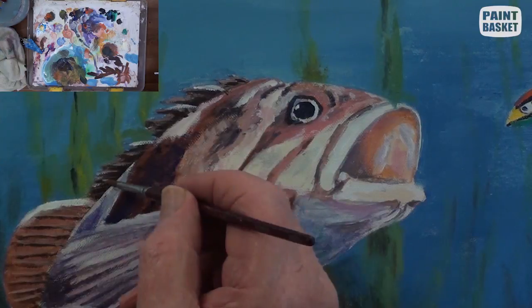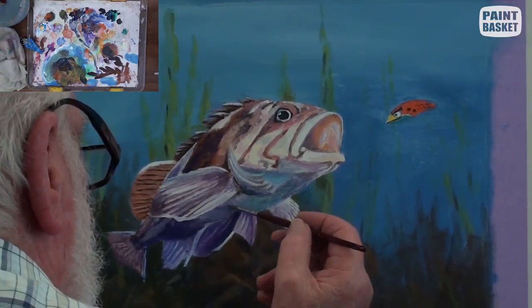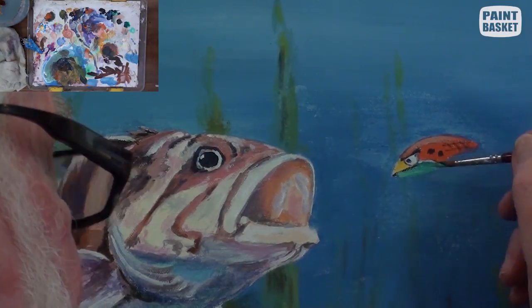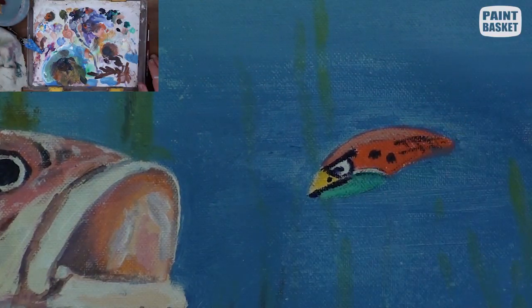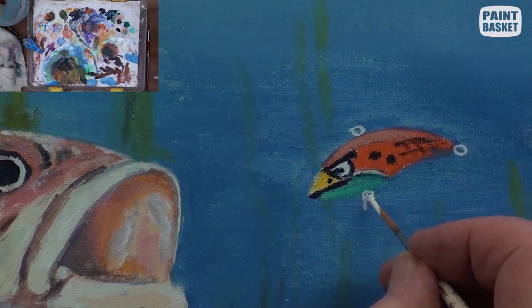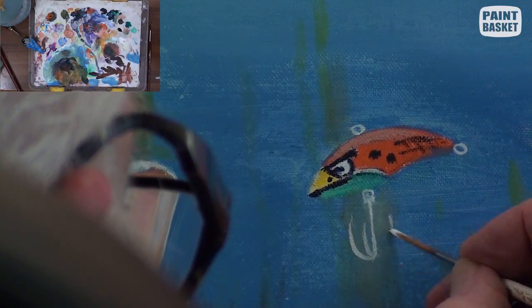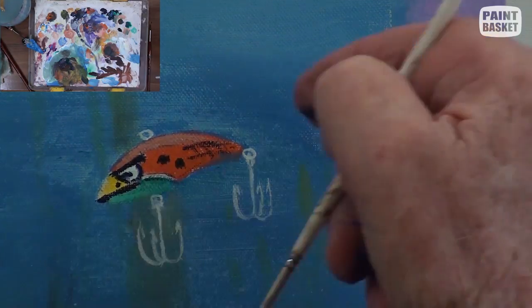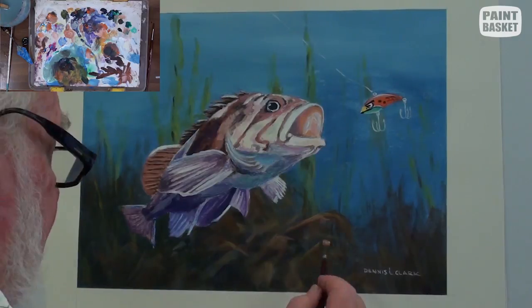Just a few subtle highlights will suffice. These few highlights add sparkle and really emphasize the sea bass. After a few touch-ups of the lure, the hooks are painted in with white using a small round brush. I made this one much too small, so I had to start all over again. Only add a few reflections from the fishing line, which itself is invisible.